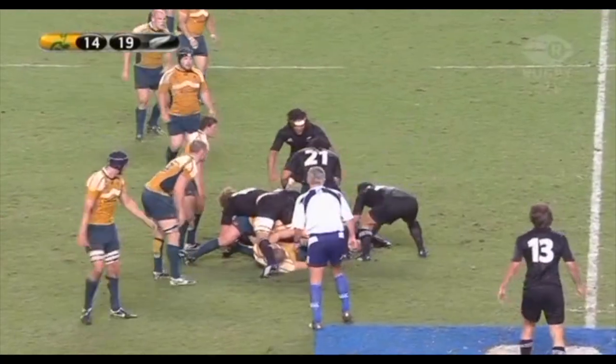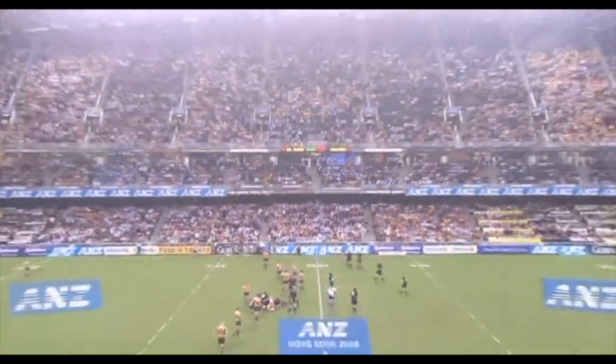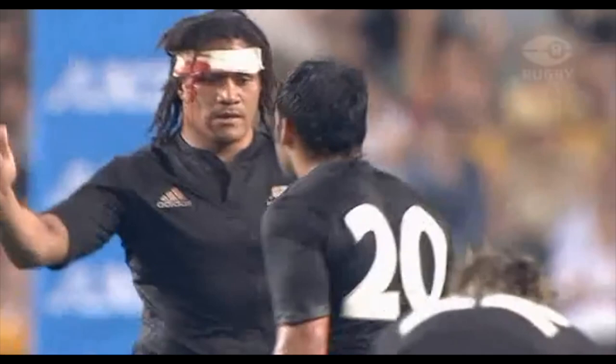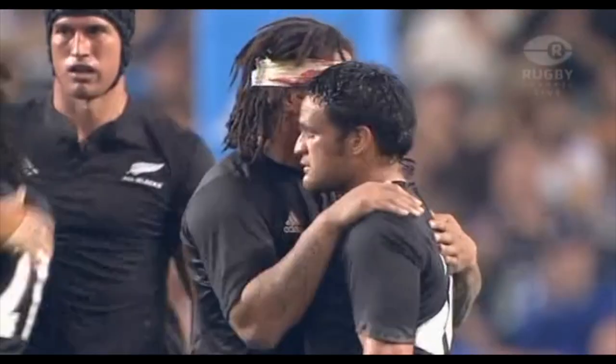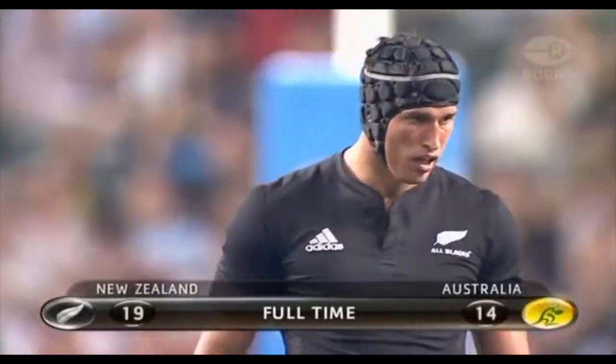He's dropped it across the touchline — going to have to try and turn this over. It's not going to happen. And Periwepu, as he did in Brisbane, slams it into the grandstands. And the All Blacks have won the match in Hong Kong — it's 3-1 against the Wallabies in 2008.